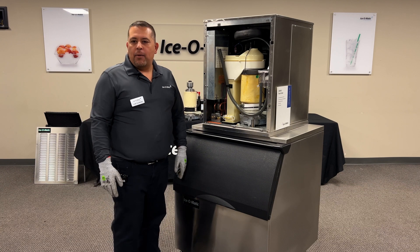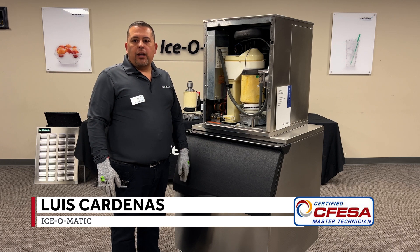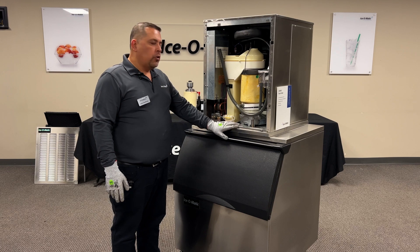Hello, I'm Luis, one of the field service managers with Dysomatic. Today I'm going to be going over the air light diagnostics on a GEM and MFI unit. I will be demonstrating this on a GEM unit today.